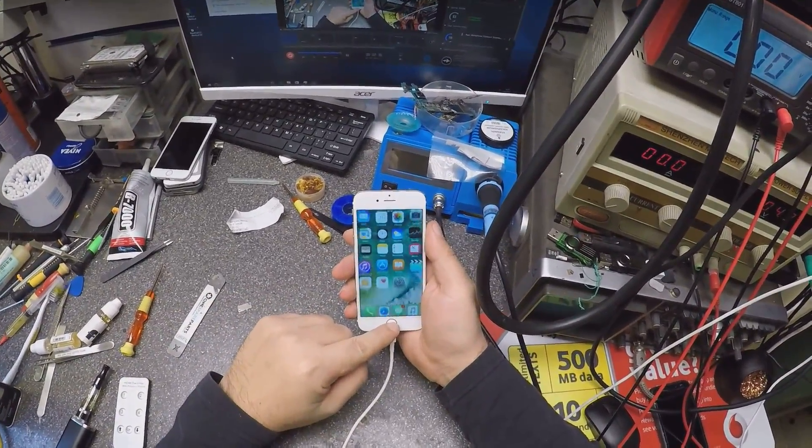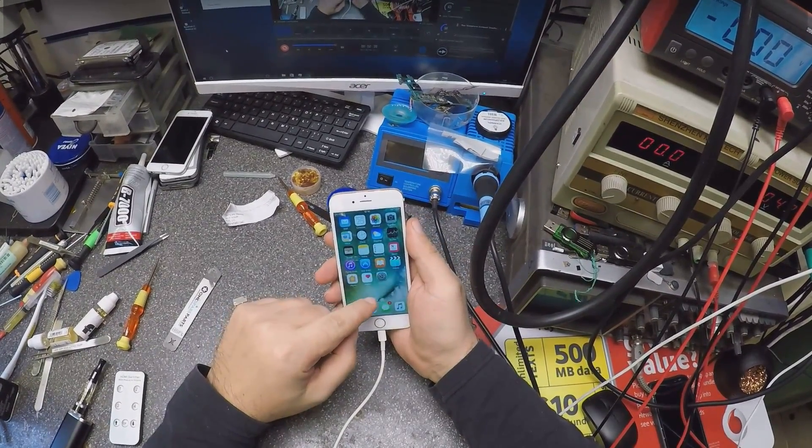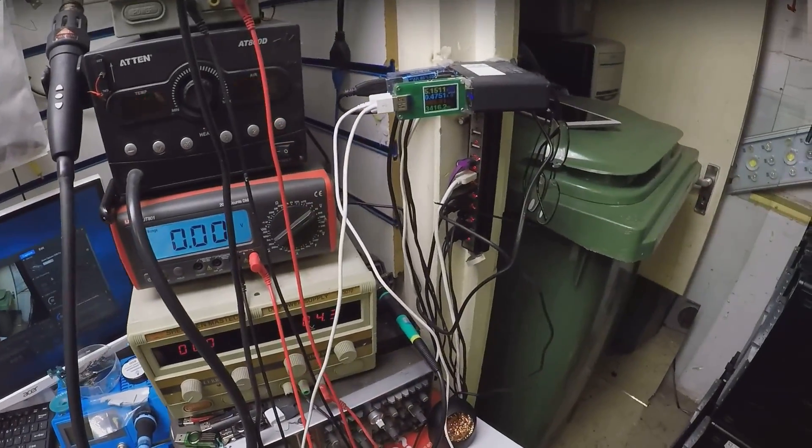Okay, so the phone is on. But it's only taking half of an amp.